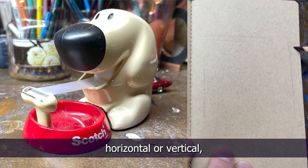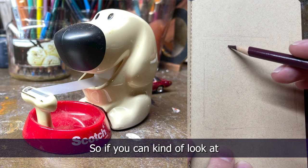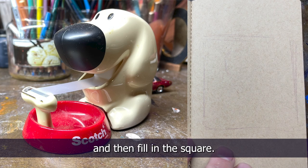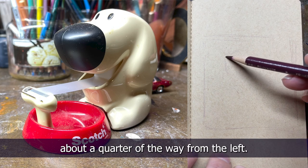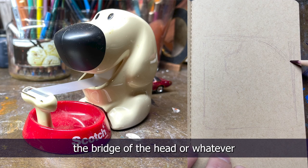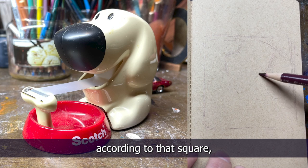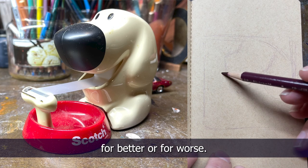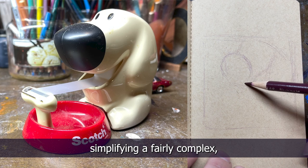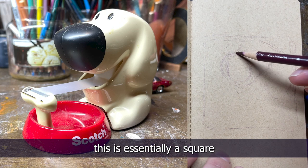I didn't know if I should go horizontal or vertical, so I kind of eyeballed the dimensions of this and it came out as a square. I thought I'd start with a square and then fill in the square. I'm going in about a quarter of the way from the left — that's about where the tip of the nose is. The top of the brow is gonna be towards the top, the ear is gonna be on the left, and I'm measuring according to that square. That's where all my proportions are gonna be based off of.